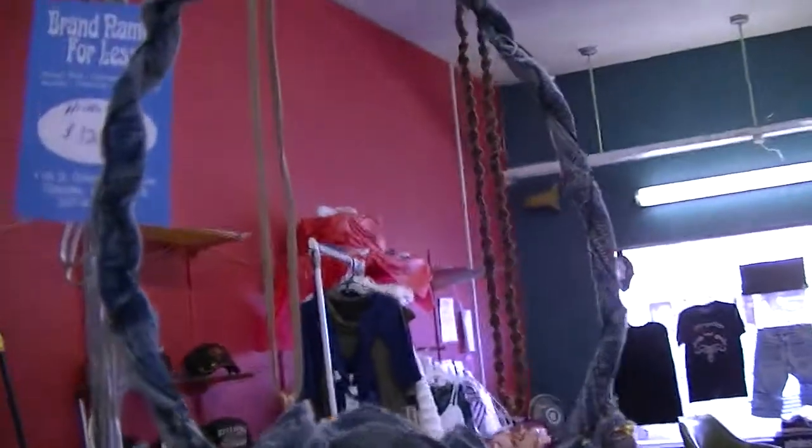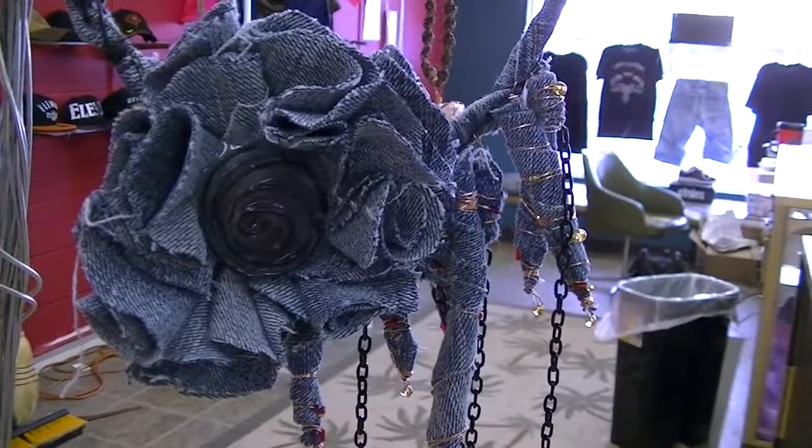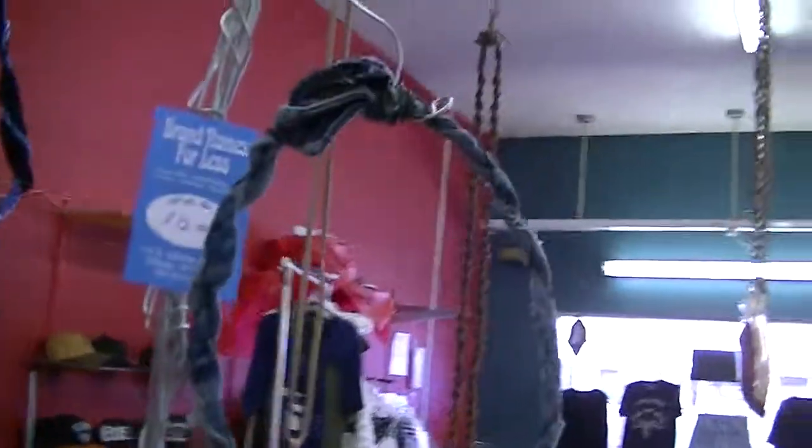This one is kind of interesting. I was playing around with denim and beads and glue and wire and I just kind of had fun with it. It probably won't ever sell, but I think it's cool looking.